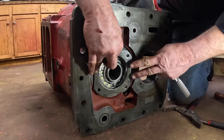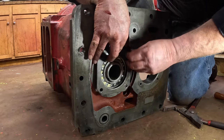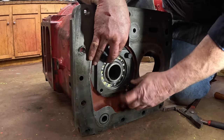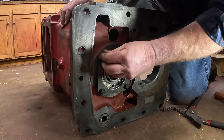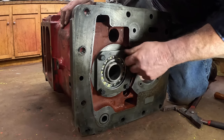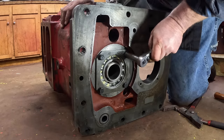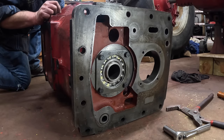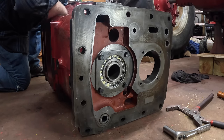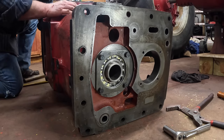I'm out of blue Loctite, so I'm going to have to back out these bolts and put Loctite on them another day. I'm counting on you all to remind me that these need to come out and go back in with Loctite, or else I'll forget. The counter shaft came ahead a little bit when I did that, so I'm going to tap it back so it seats where it's supposed to, and then we can check the gear positions. That is seated.